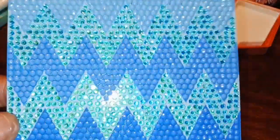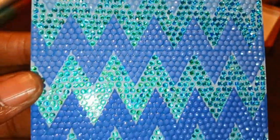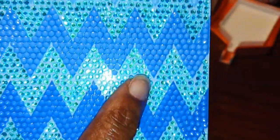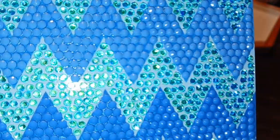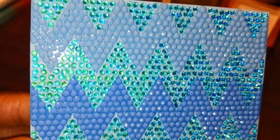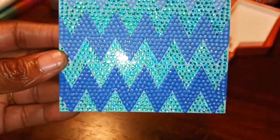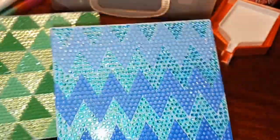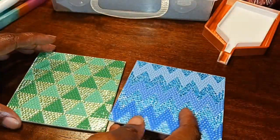And then the last one is this one and it's blue, and the sparklers are right here. I decided to use my sparklers because I don't really use them on canvases, but it was nice to use them on here.